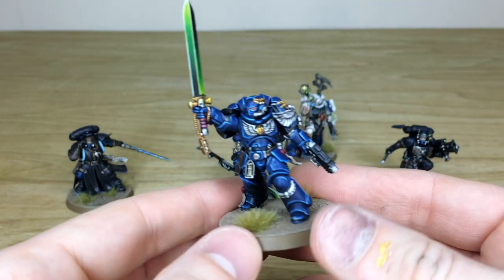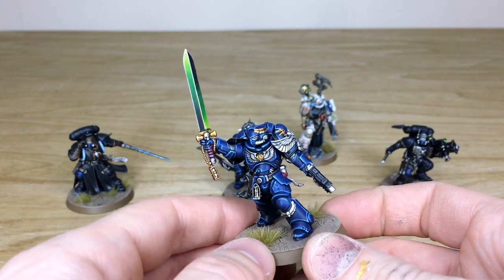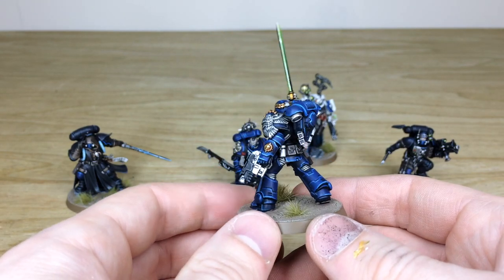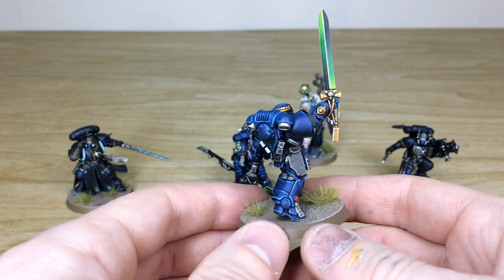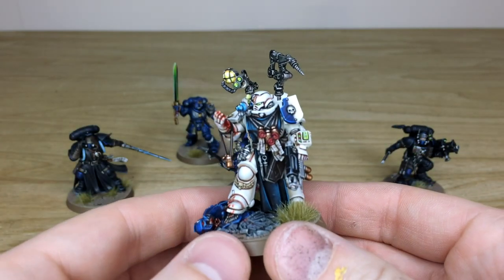Next we'll have a look at the Lieutenant - another really cool custom Lieutenant model with a lovely brush-blended green power weapon. All the extra little details all across the armor are fully painted, every aspect of detail work done to a lovely crisp finish, and all the highlighting done in a really sharp fashion.